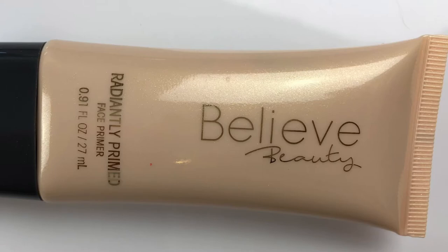We're using all Believe Beauty today and the first thing I'm going to apply is the Radiantly Primed face primer. This is an illuminating primer and it does have a lot of a pearlescent type of a situation. You can see the glow — it's very glowy.